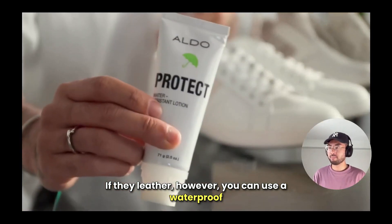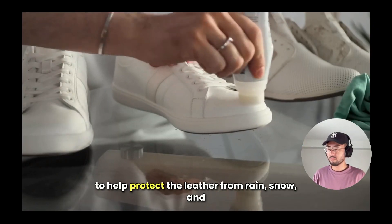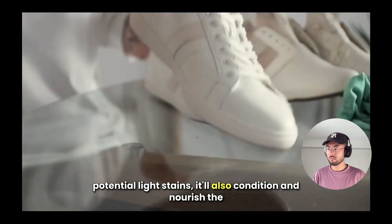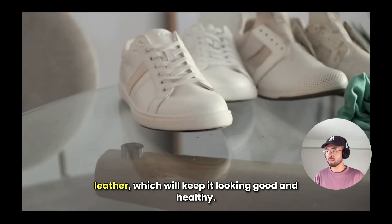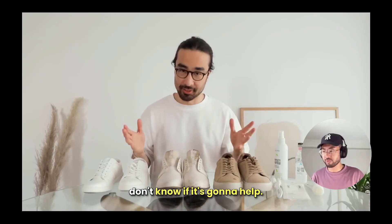You can also use a waterproof lotion — like this one — which not only helps protect the leather from rain, snow, and potential light stains, but also conditions and nourishes the leather, keeping it looking good and healthy. Though note: if all your shoes are fake leather, it may not help as much.